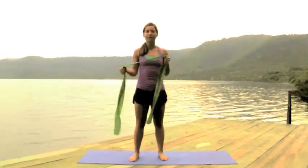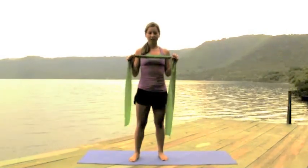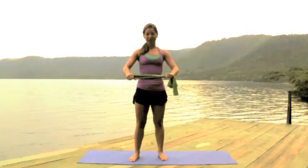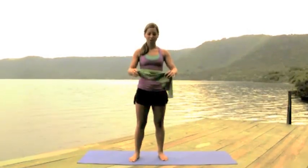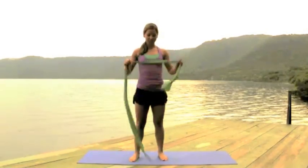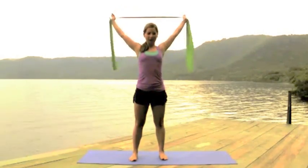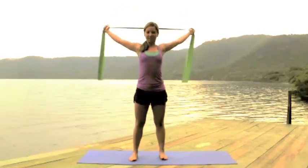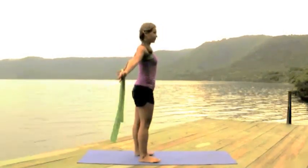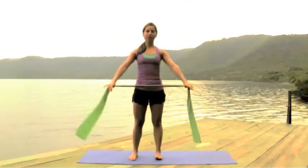Many of you have asked me how to use your bands. If you don't have a band, what you can do is grab a towel like this, but it will be just for the warm-up — you can do it with weights instead. So we're gonna start inhaling, bringing the band up, exhaling, stretching back.